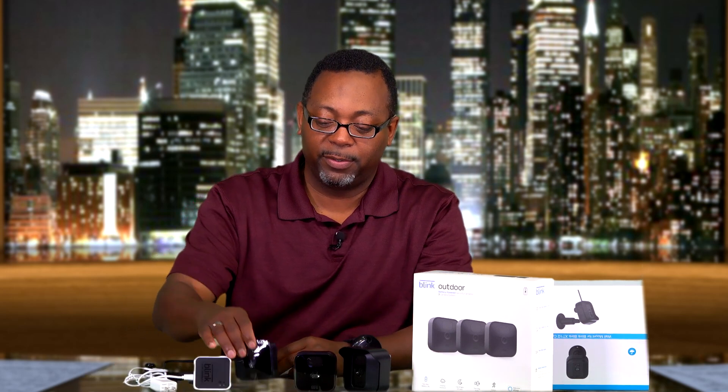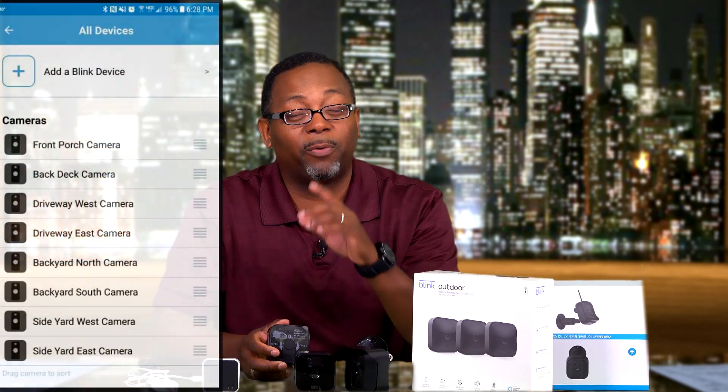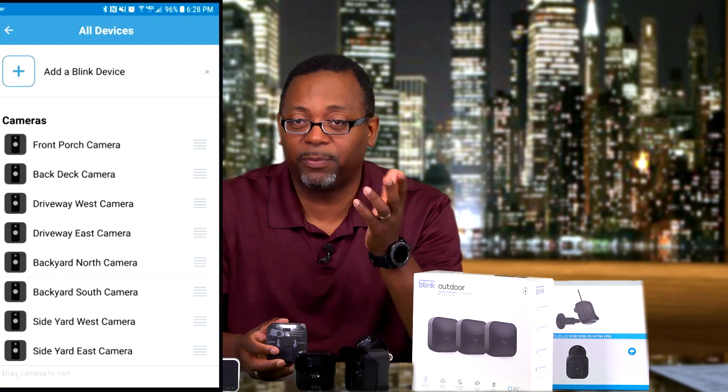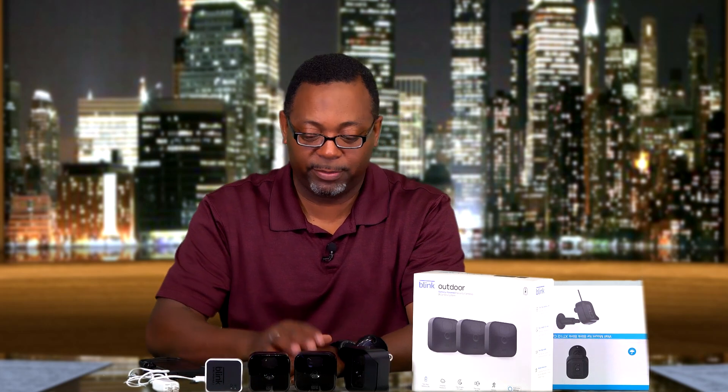On the back of each camera, once you pull the cover off, you'll find the battery compartment and another QR code. Take your phone and use the app to scan that QR code, and the camera will be listed on your account. You can then name it — front door, living room, basement, whatever you like — and set the sensitivity and recording duration from within the app.